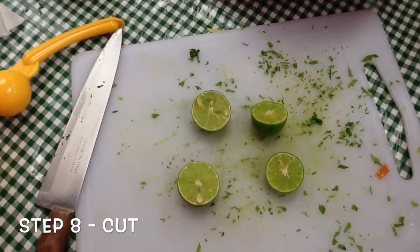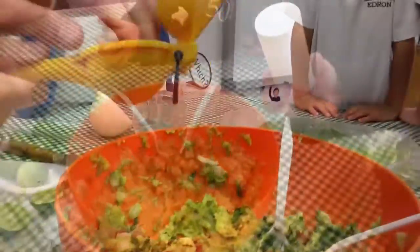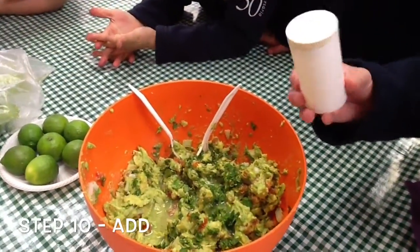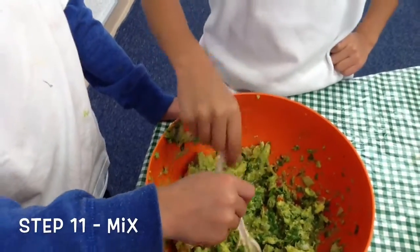Cut the lime in half. Add some salt. Mix it all together.